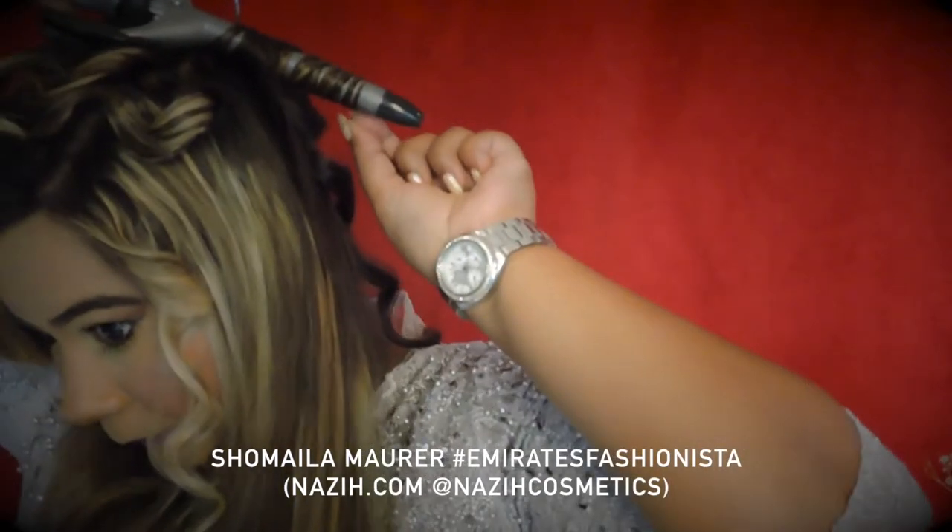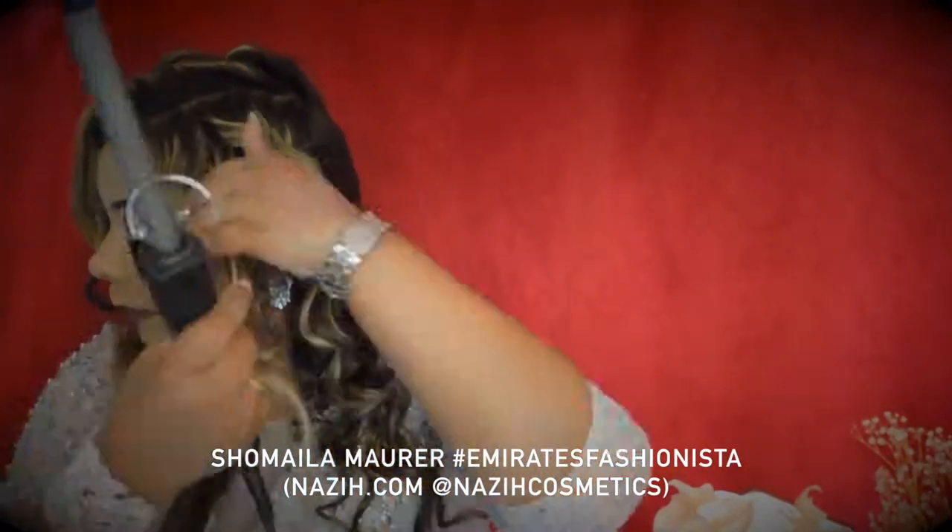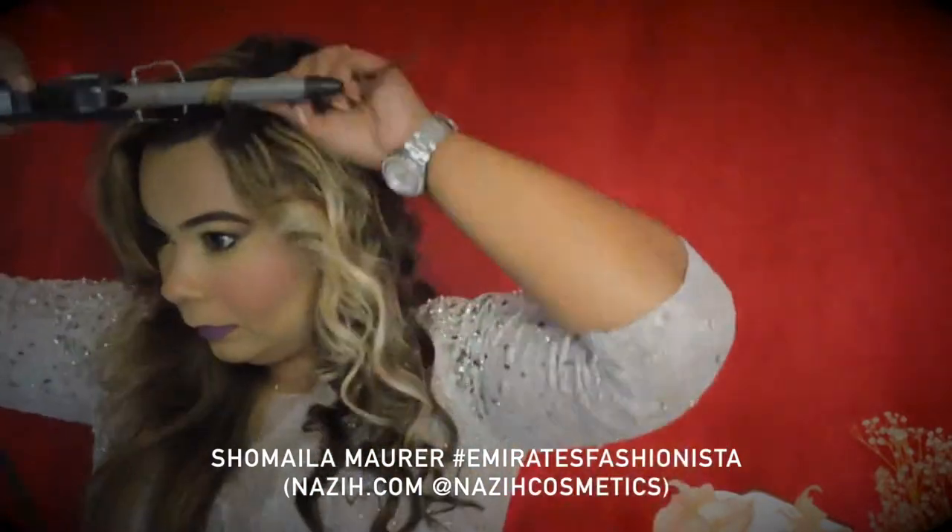As the iron is hot, please make sure it doesn't go too close to your head. When curling, I always rotate the curls in the same direction.